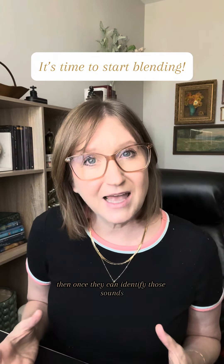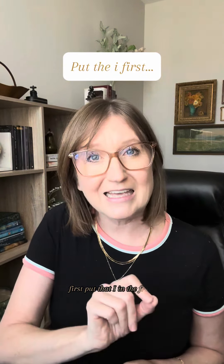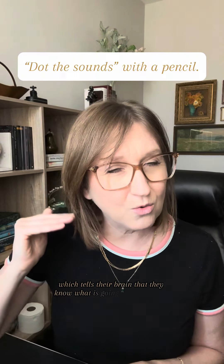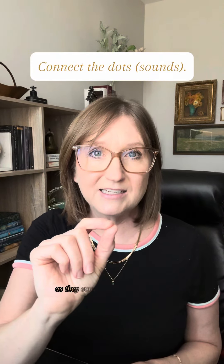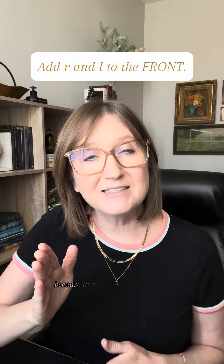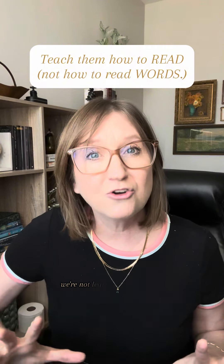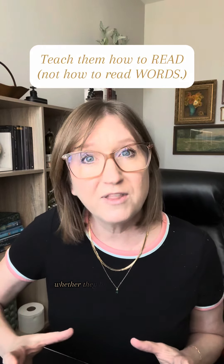Then once they can identify those sounds when they look at those letters, it's time to start teaching them how to read. First, put that i in the front, then put the t or the n after it. Have them say the sound of each letter, which tells their brain what is going to happen next — basically what sound that vowel is going to say. Then have them connect the dots as they connect the sounds: in or it. Don't put the r or the l at the end because that changes the sound of the vowel before it, but you can put them at the beginning and make a consonant-vowel-consonant word. It doesn't have to be a real word — we're learning how to read, not learning how to read words. We want them to know how to decode a word so that they can decode any word, whether they have seen it before or not.